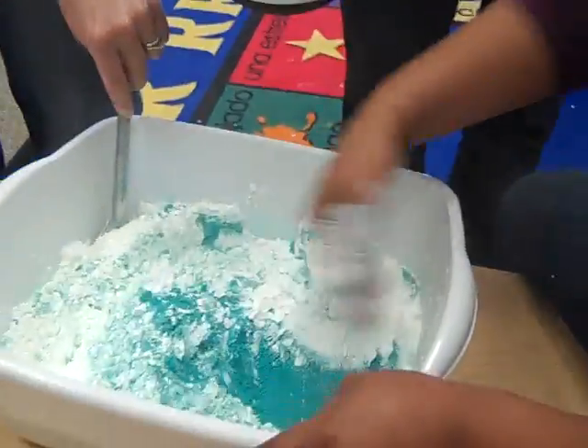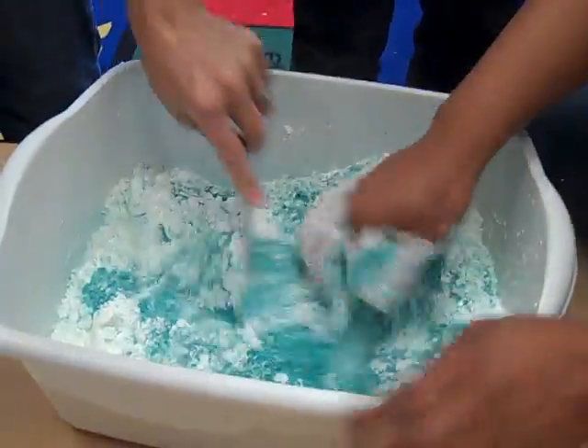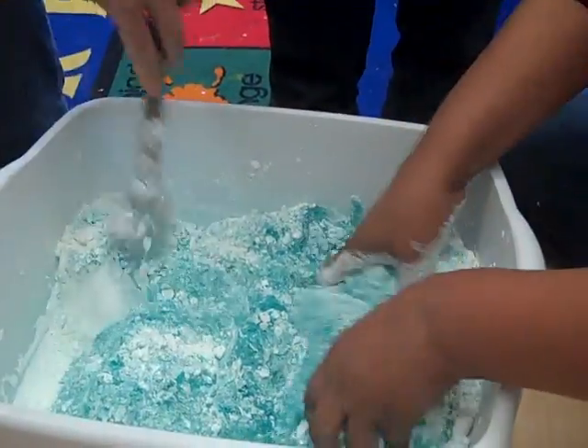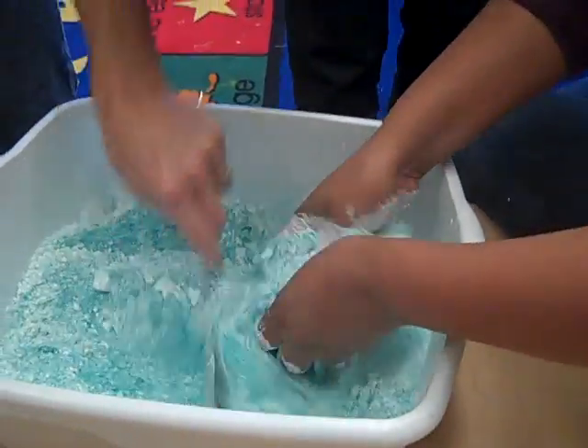We got the recipe from where? Look at the paper. Fairy dust. Oh yeah, fairy dust and things. Fairy Dust Teaching — Fairy Dust Teaching dot com. This is where the magic begins.